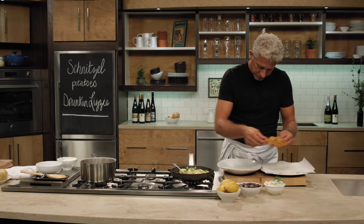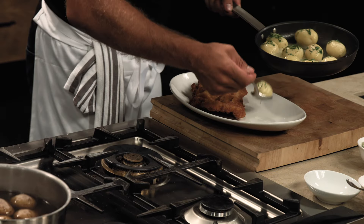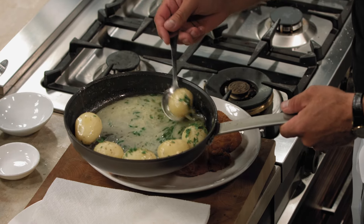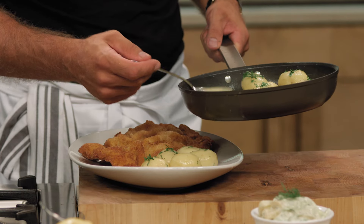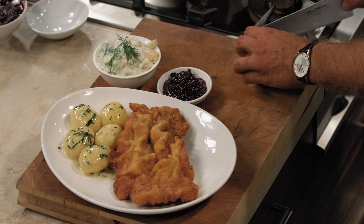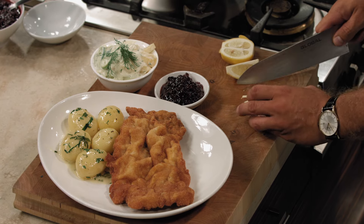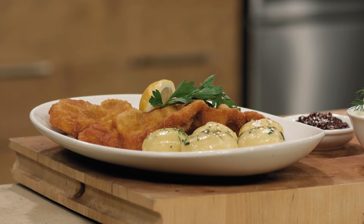Now let's plate this. You have the schnitzel and some potatoes. I always love to use odd numbers when I plate — never four or six, use three or five. Don't waste that butter liquid — just pour it on. It's so good. We need to balance the whole thing with acidity — lemon is always good. Cut a wedge and trim that white pith out. Since we all eat with our eyes first, let's add a nice sprig of parsley. Voilà — there it is.